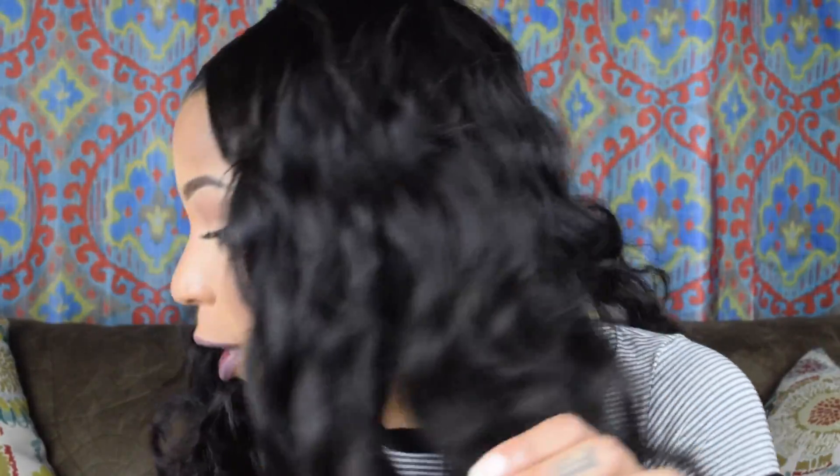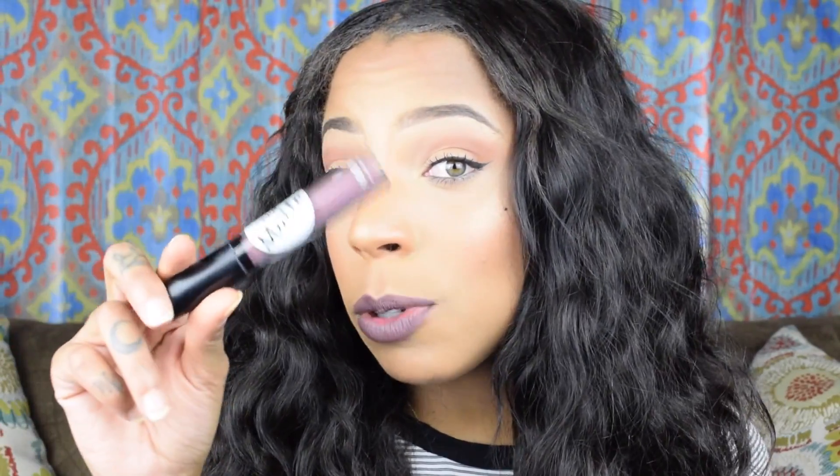I got this from the beauty supply for two dollars — yes, two dollars. It's from a company called True Matte and I got it in the color Millbrook. I have a swatch on my hand. I picked this up in a few different shades. If you want to see a lip swatch or something, just leave it in the comment section.